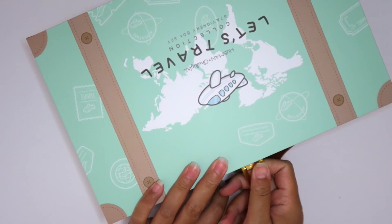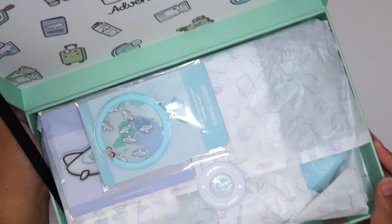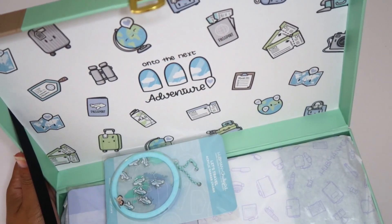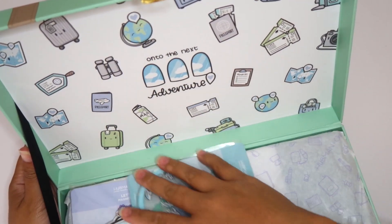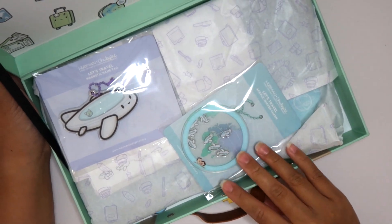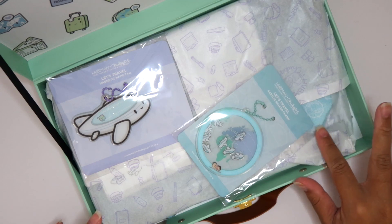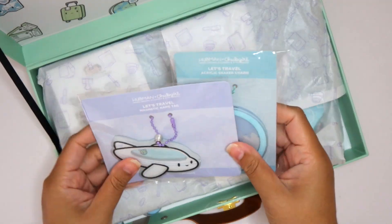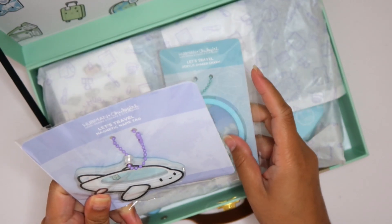Oh my goodness y'all. Do you see this? The inside of this box is beautiful. 'On to the next adventure.' I cannot wait. I love this travel theme and I'm actually going on vacation in a couple weeks. So right off the top we have some key chains and name tags. This is so cute.